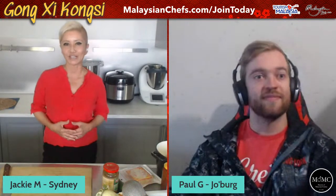I'm going to show you a quick and easy way to make this. Joining me, who's going to be hosting me, is the co-founder of Masters of Malaysian Cuisine, Paul Gray, over in South Africa. You might have seen him cook at some point. Guys, say hello and let us know where you're watching from.